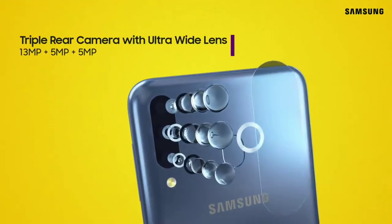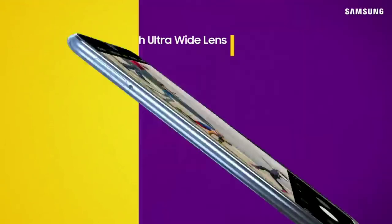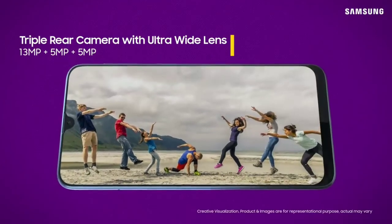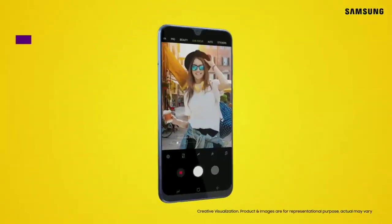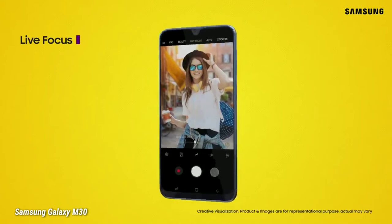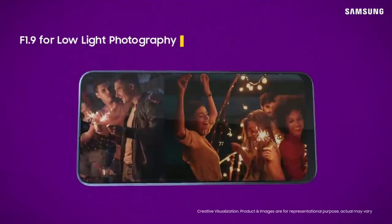The Samsung Galaxy M30 has a 13MP main camera, a secondary camera with 5MP, and a third camera with 5MP. It has a wide angle lens for wide angle photos. You can also see portrait shots and low light photos from the camera.